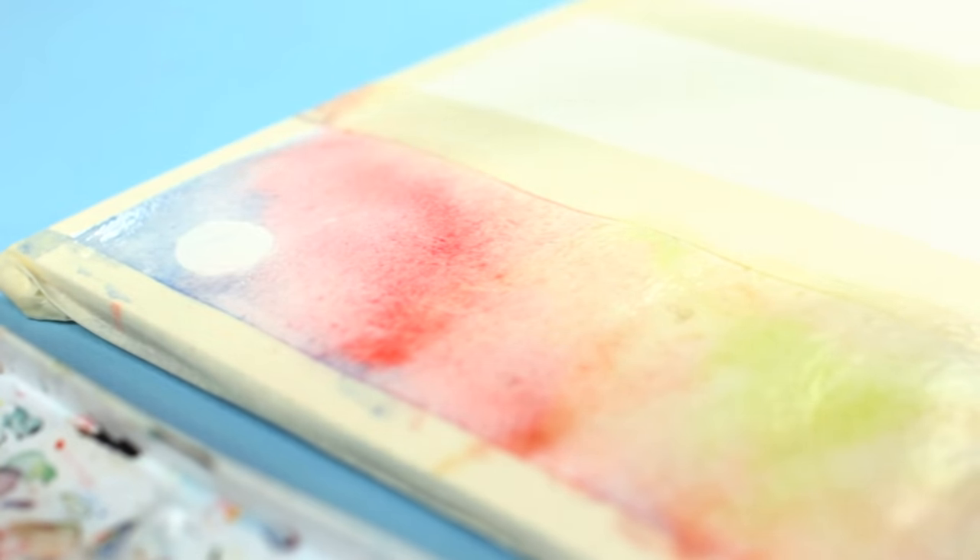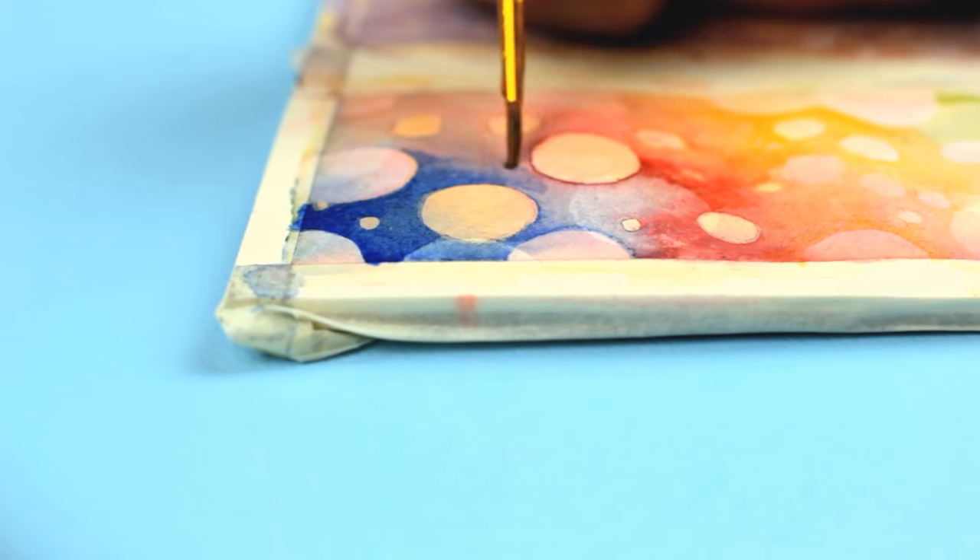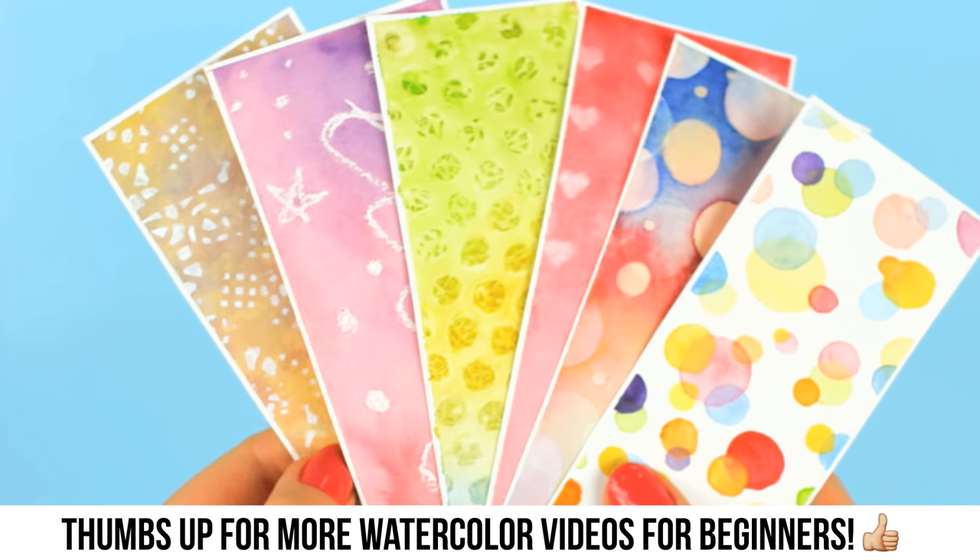Hey guys! Since so many of you wanted to see more watercolor techniques and bookmark ideas, I will show you another six fun watercolor techniques and ideas that you can use for your watercolor paintings.